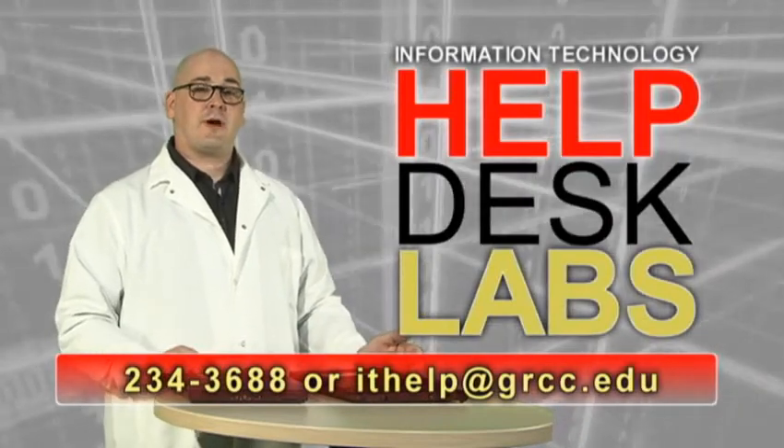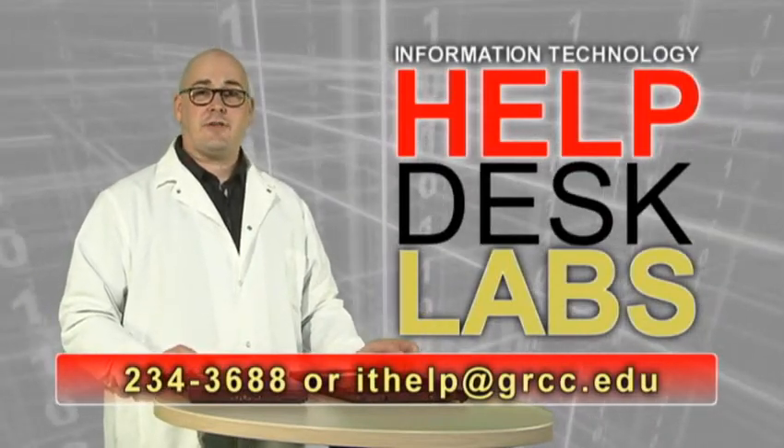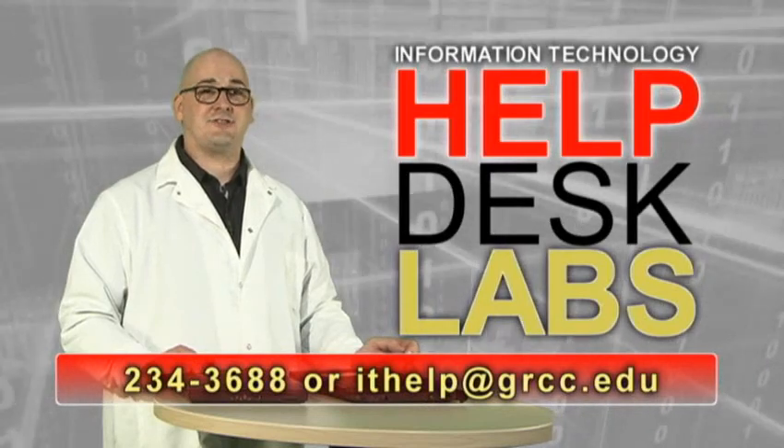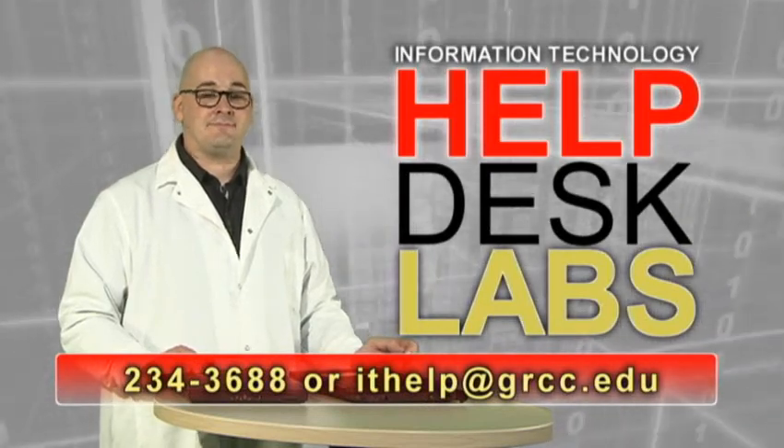If you need more help or have more questions about how to use your laptop, call the help desk at extension 3688 or email ithelp@grcc.edu. We'll see you next time.